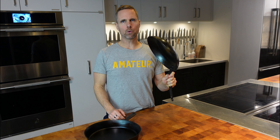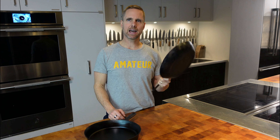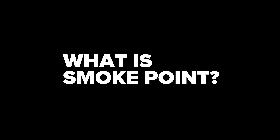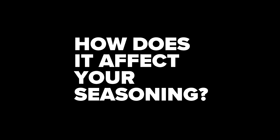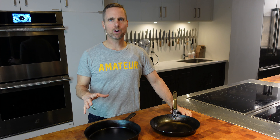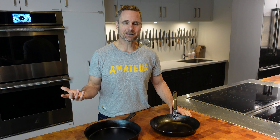So what is a smoke point when you're seasoning your cast iron and carbon steel pans? Hi, I'm Jed, this is Cook Culture. Today I wanted to talk about smoke point — the point at which your oil starts to smoke. That makes a lot of sense, and different oils have different smoke points.